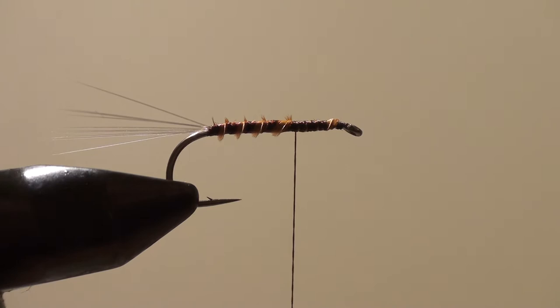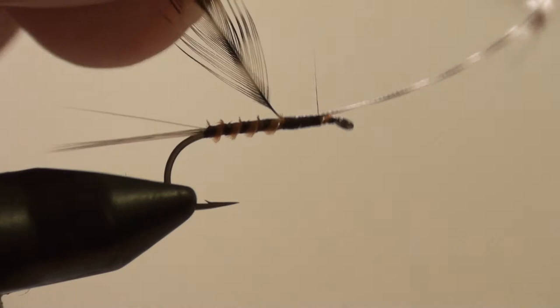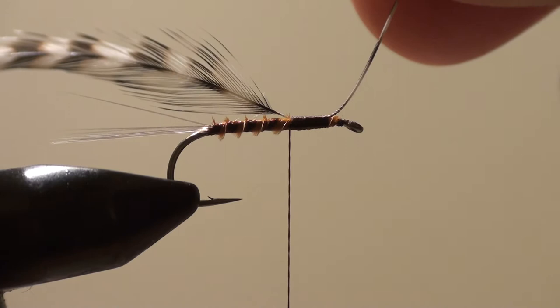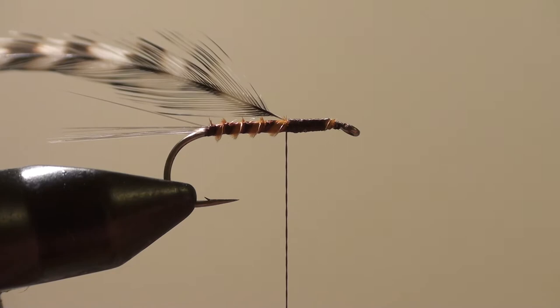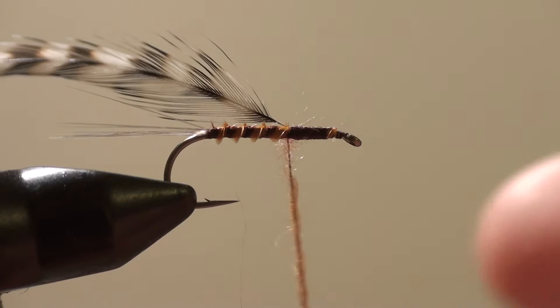I'm going to strip all the bad stuff out. Now I'm going to leave a little bit of room so I can wrap it once so that I don't have any hackles sticking out the back. Now I'm going to take a little bit of rusty dubbing — it's a Rene Harrop dubbing for dry flies — and just spit it on the thread.